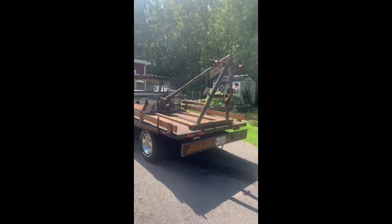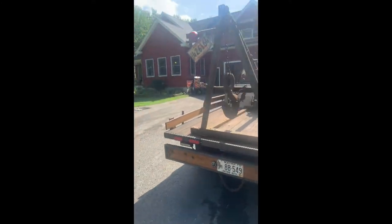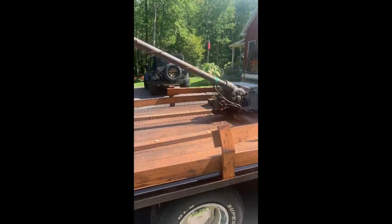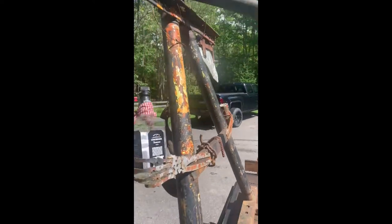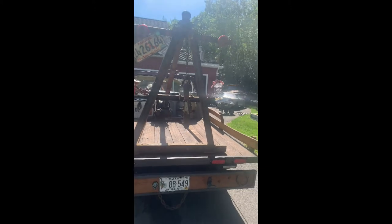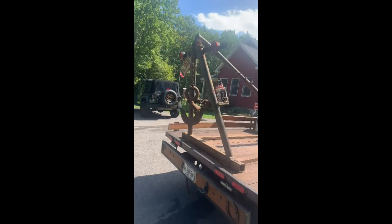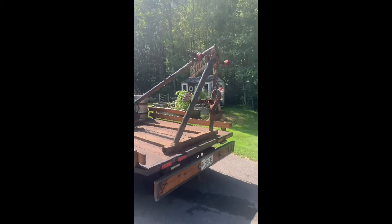Wrecker boom complete, installed on the rat rod square body shop truck. Check that out — it came out badass. Of course we had to keep the rat rod theme going with some barbed wire, our old rusty skeleton hands holding our jack and our Coke, an old period-correct license plate, and my friend Mario hooked us up with a badass hook on this thing. There she be. Let me know what you all think — we are happy with it.